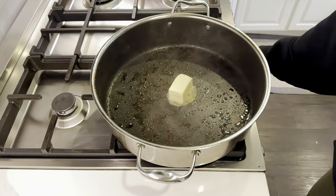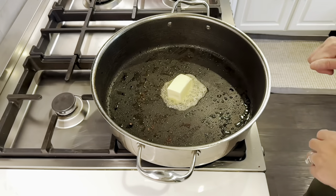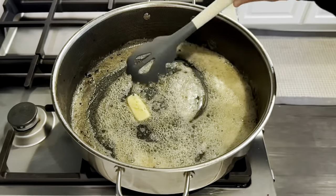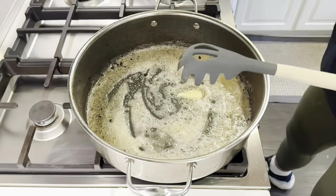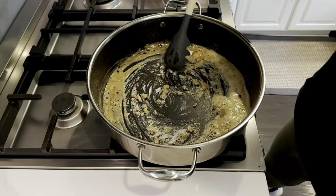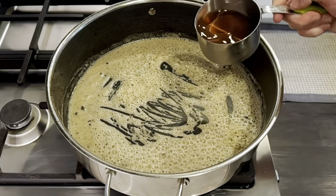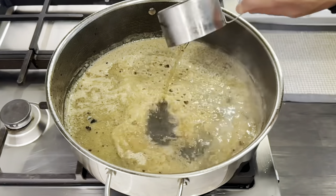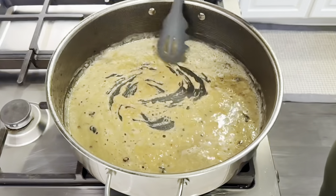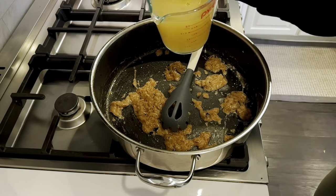Next we are going to use the flavor and all these beautiful bits in this pan to whip up a quick sauce for the pot roast. I don't have a silicone whisk so don't judge. I'm adding in some flour — I'm using equal parts flour and butter. After about one minute, I'm going in with some wine. I don't have red wine so I'm just using some cooking wine that I have on hand.